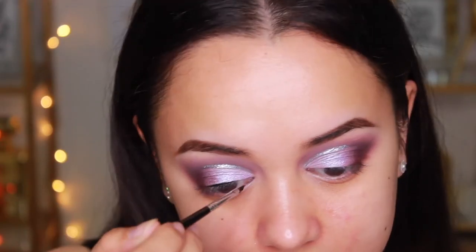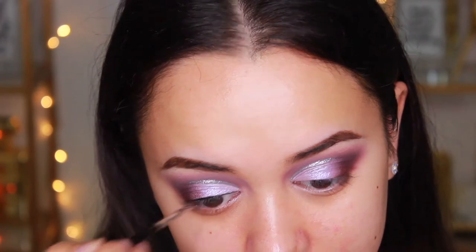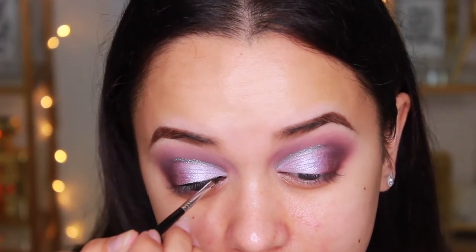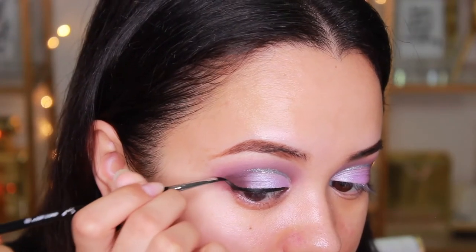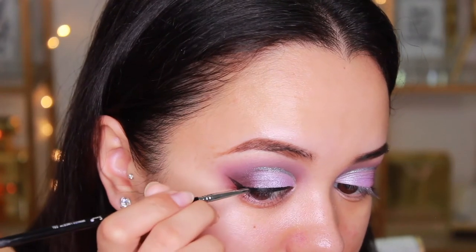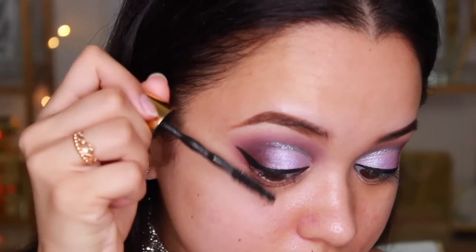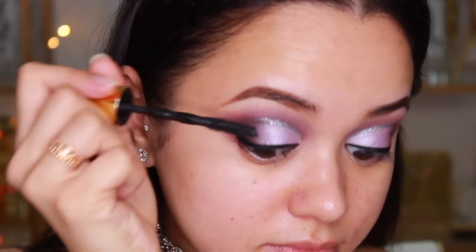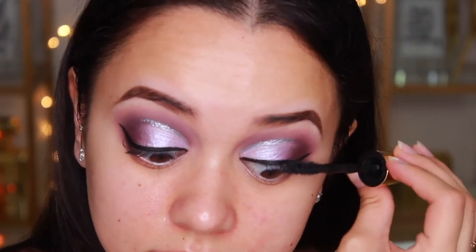I'm going to give myself some winged liner using the Inglot Gel Liner in number 77. This is pretty much the blackest black liner you can find — it's so creamy and really easy to apply, especially with the Sigma Winged Liner E06 Brush. Super easy to do a winged liner with this. I'm just going to give my top lashes a quick coat of the Maybelline Colossal Big Shot Mascara and then we'll move on to the face.